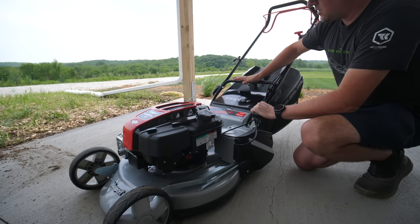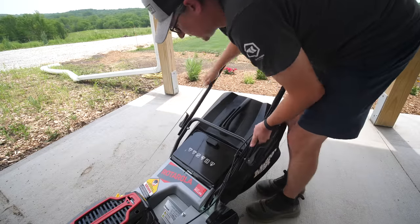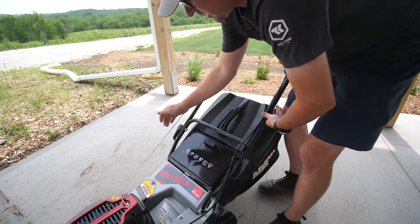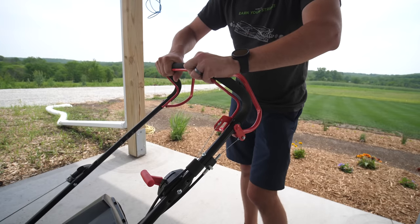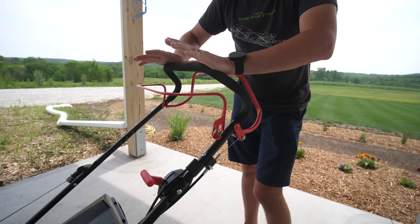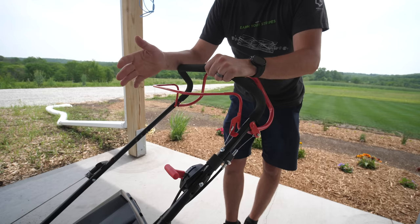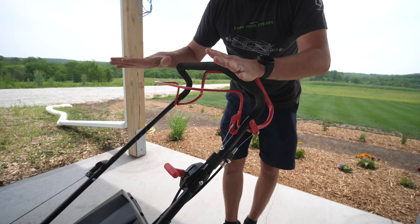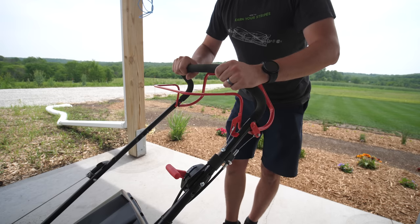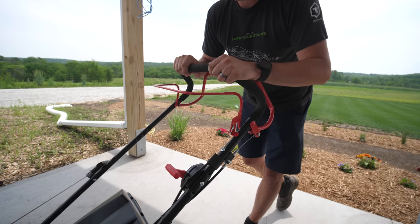This mower has a bagging system and is really designed for bagging. It has very easy foldable handles — you just fold it down so it fits into a smaller space, with a simple clip. Up here for controls: you have to hold the bail down to start the motor and keep the blade going — let go and everything stops. This is your drive control to start the self-propelled system. The only thing I wish it had was a blade stop so you could let the handle go, keep the motor running, take the bag off to empty it without stopping and restarting.